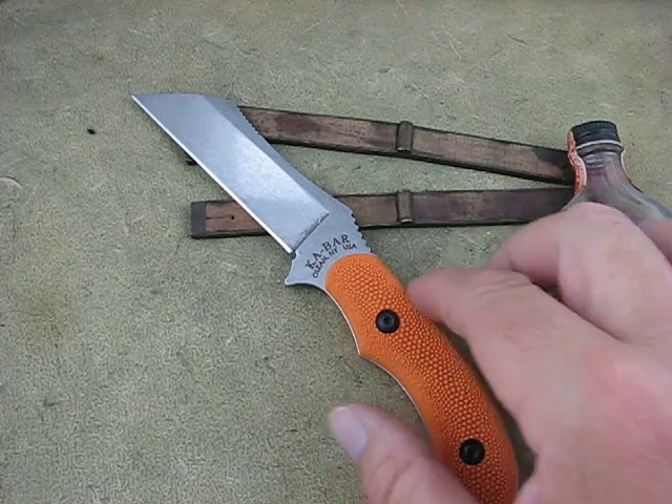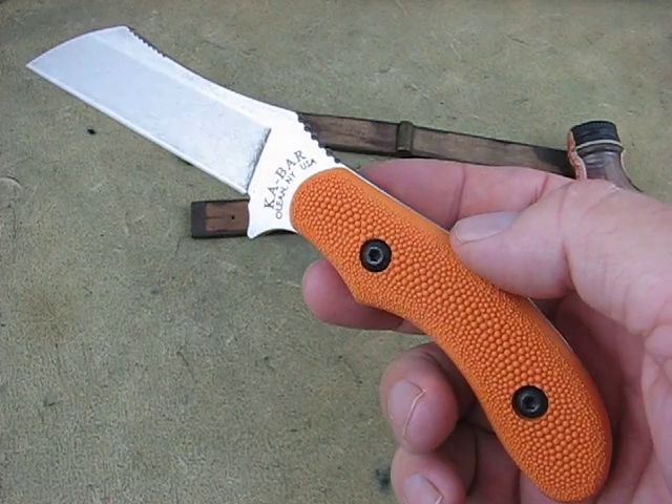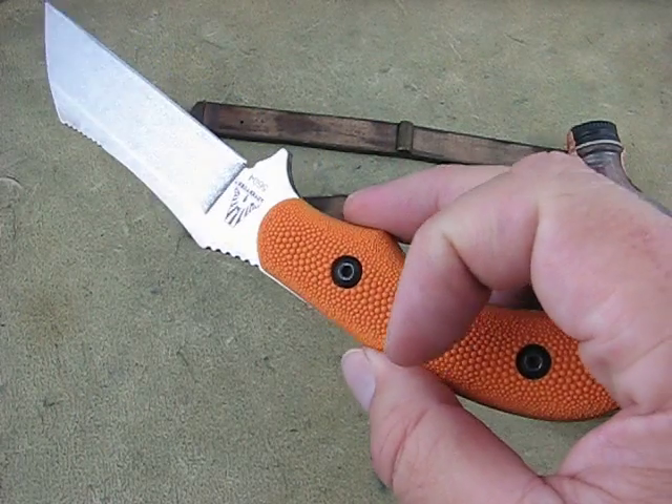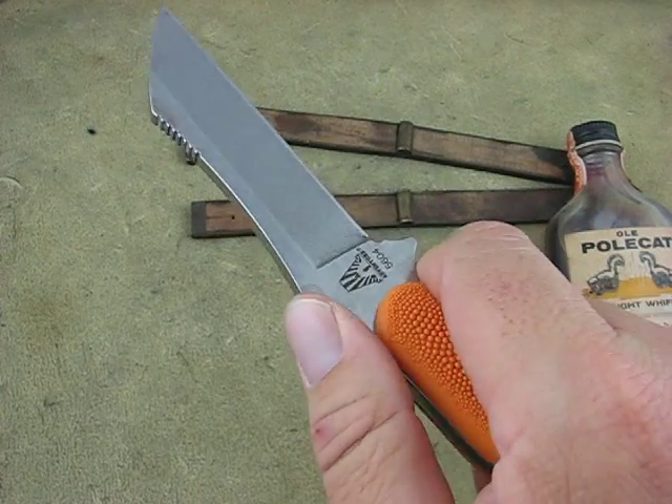Hello, it's Mike at Collector Knives. Got in a KA-BAR — I've seen it, this is called a Hornstalker, Horncliffe Stalker, or Adventure Knife. It's a neat little knife, got a good grip, feels good in the hand.